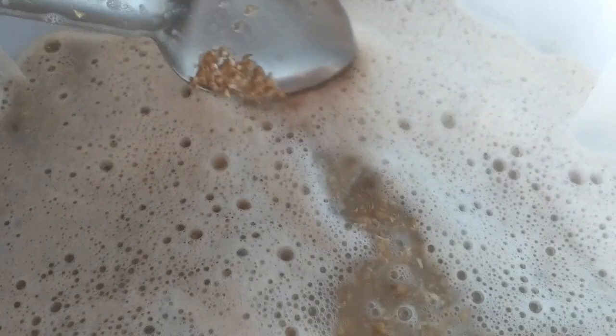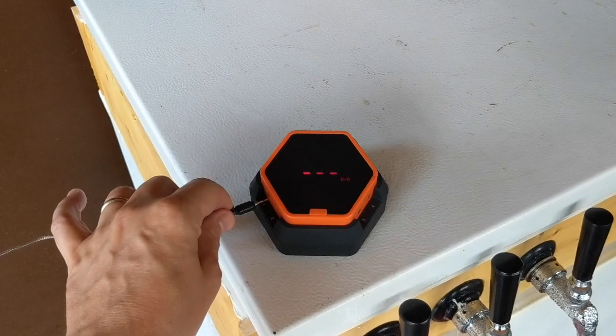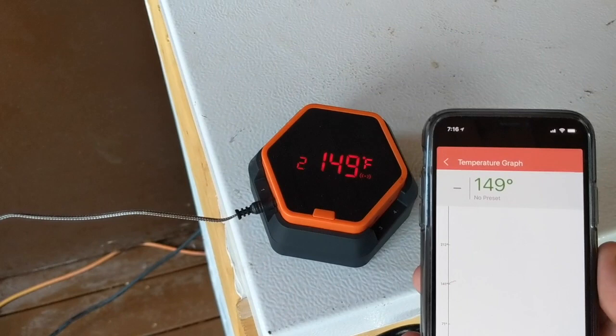Looks like we're in good shape. I'm going to put the lid on and let it sit. I've got my thermal well in there to measure temps as we go along, and that plugs into the Inkbird to monitor temperatures over time. Looks like we got right about where we wanted on our strike temp — maybe a little over. We wanted it at about 149–150, and it looks like we got pretty close.